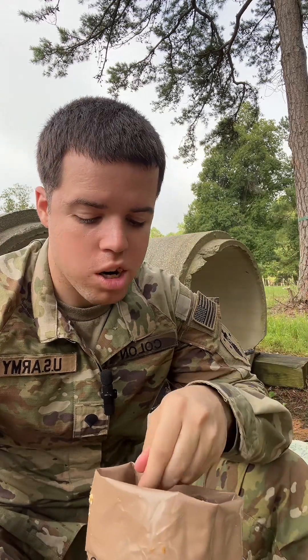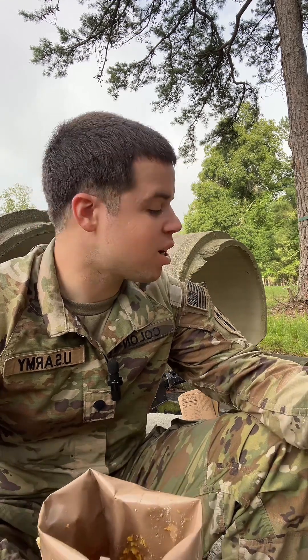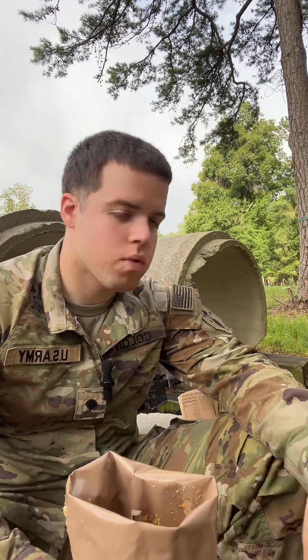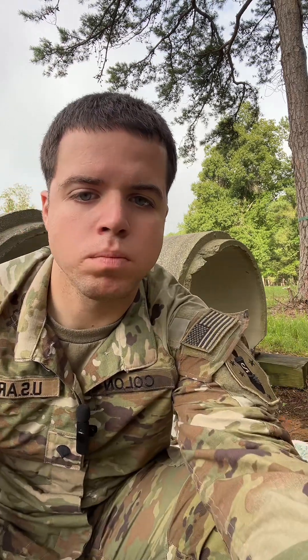Chef Boyardee! If you like the video and want to see more, you can just ask. That's an MRE — that's the process of making and eating an MRE. I appreciate y'all, have a good day.